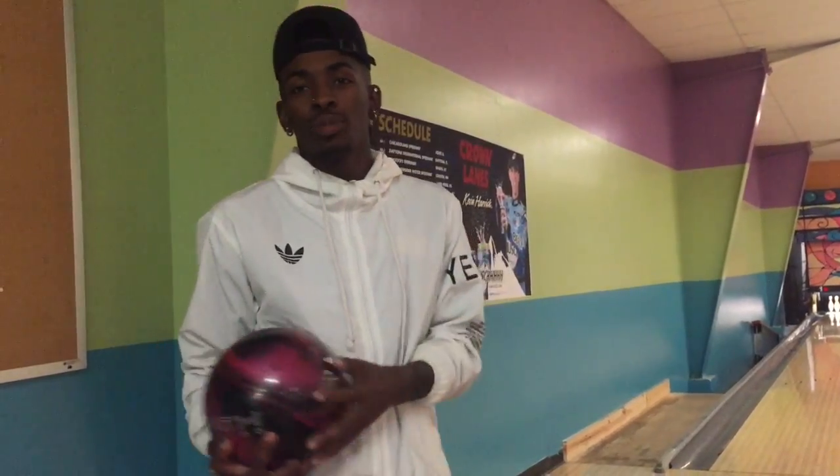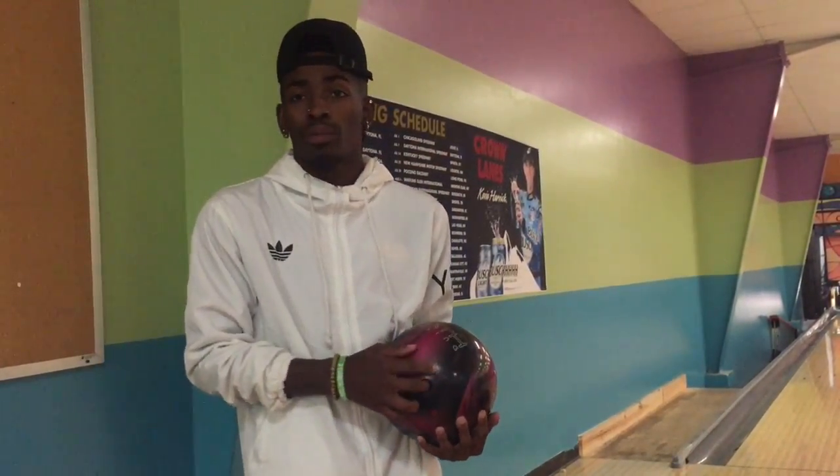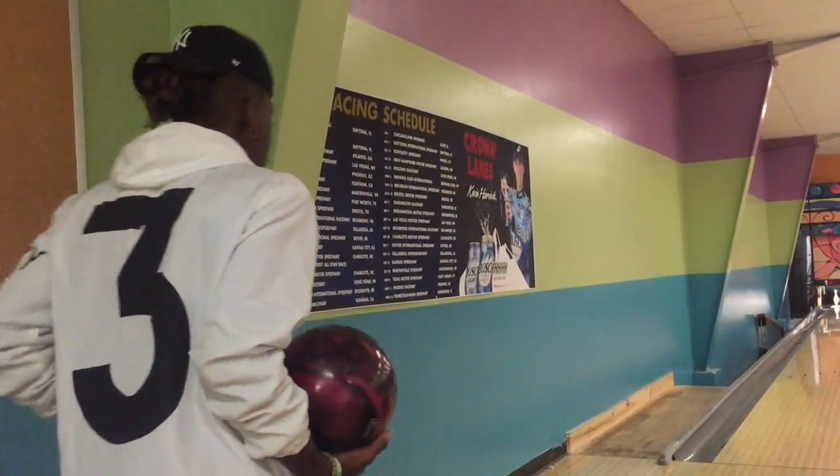I hope that helped you guys become a professional bowler like myself. I look forward to seeing you out here — if you want to bowl, let me know. Thank you for tuning in to Life of Rod, see you next time.